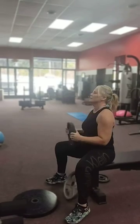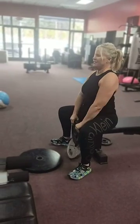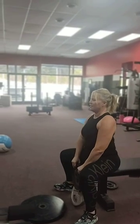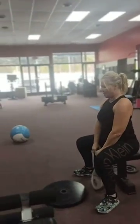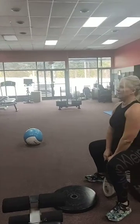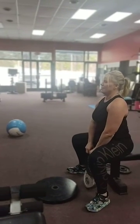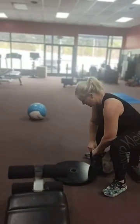Here we go. Two. Three. Four. Five. Come on, come on. Six. Seven. Eight. Nine. Ten. Good job.